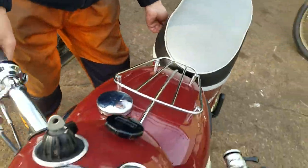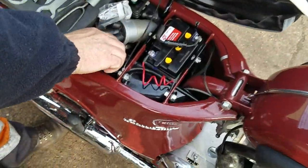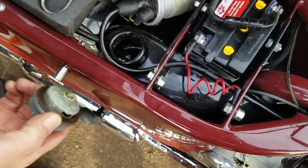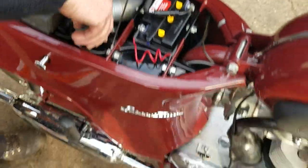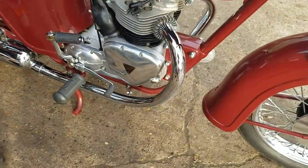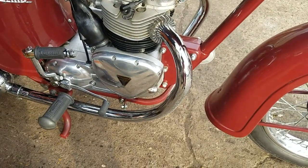Now, how do we check the oil? Do you see the oil return? We've got an oil tank in front of the engine.